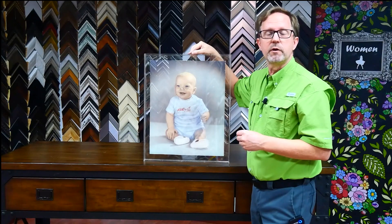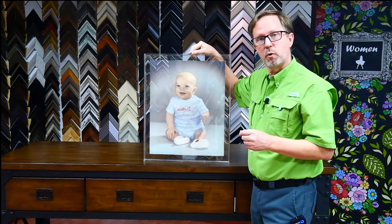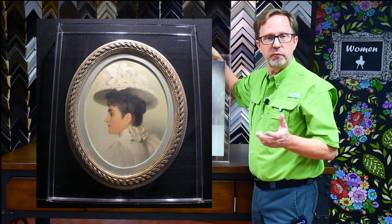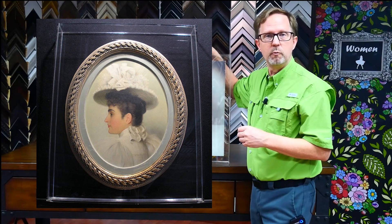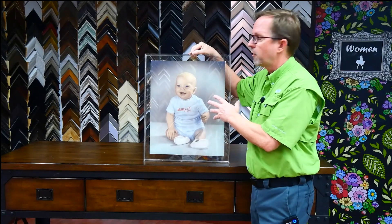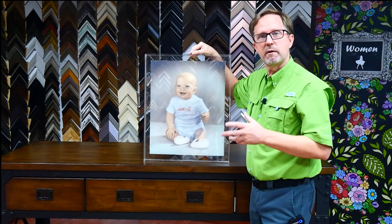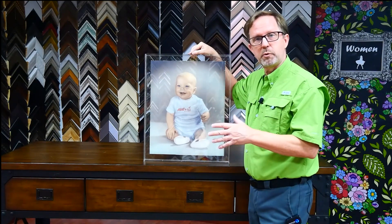We've done this a couple of times. Several years ago, we framed a John Singer Sargent original portrait in a box like this. The portrait, of course, was very traditional. The client had a very contemporary modern home, so we put this very traditional piece in an all-clear acrylic box like this, and it turned out really great. You kind of have that juxtaposition of traditional and contemporary put together.